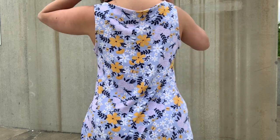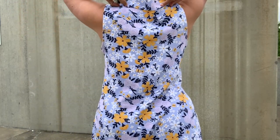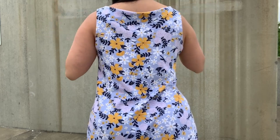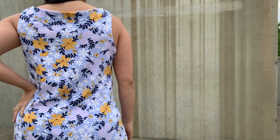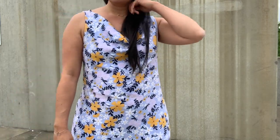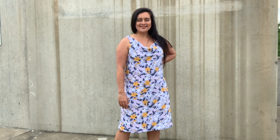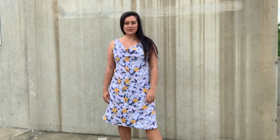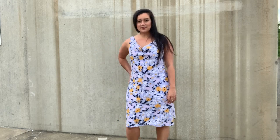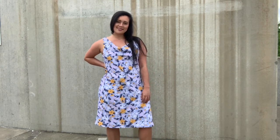The back neckline is finished with a facing, which is a little odd for a knit, but I just went with it. As I'm showing you this facing, you can see that the center back is a little bit wide, which makes sense because you can also see from the front that the straps are kind of wide set. I think they're supposed to be sitting up higher on my shoulder — maybe about an inch or so in — which would also make the cowl a little droopier, a little drapier, and maybe a little more intentional, which I actually think is a good thing.